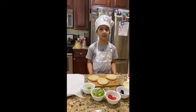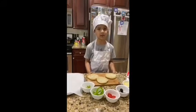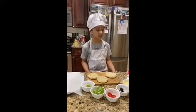Hi, my name is Arjun Kilkarni. I'm six years old and today we're going to make silly face pizza. And these are the ingredients.